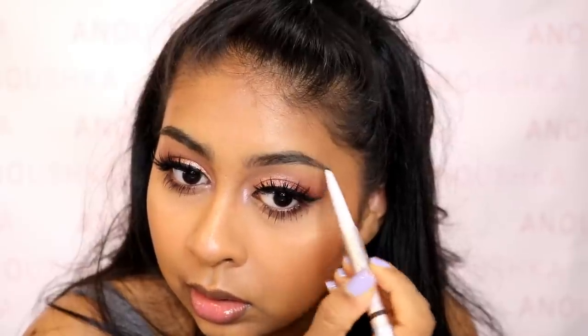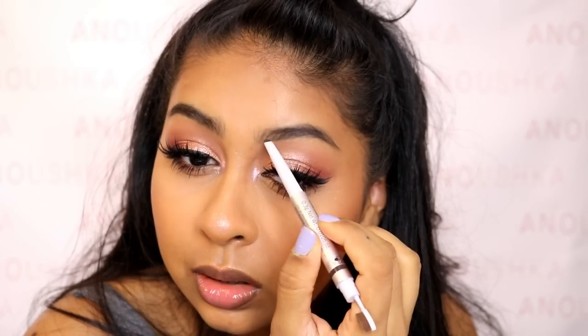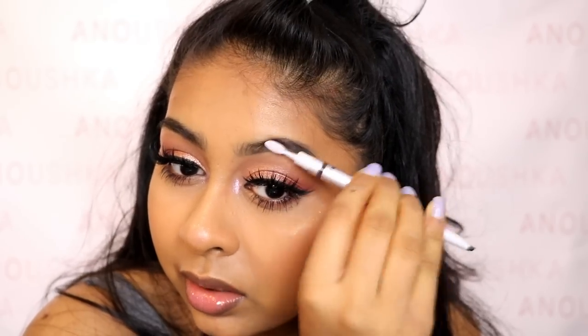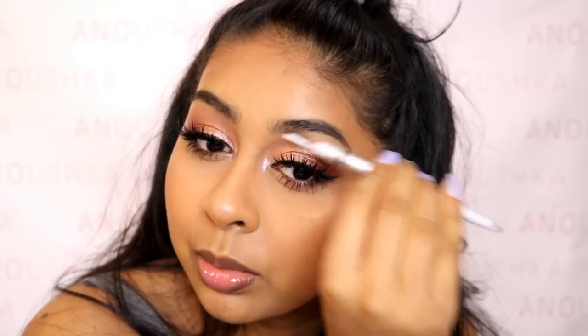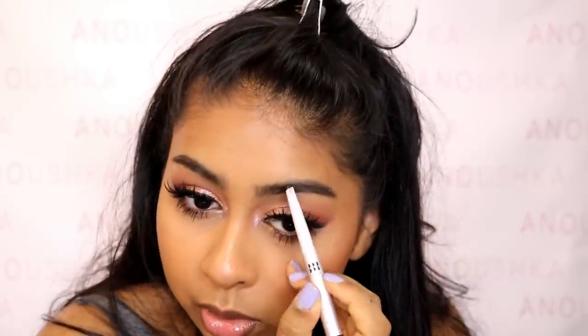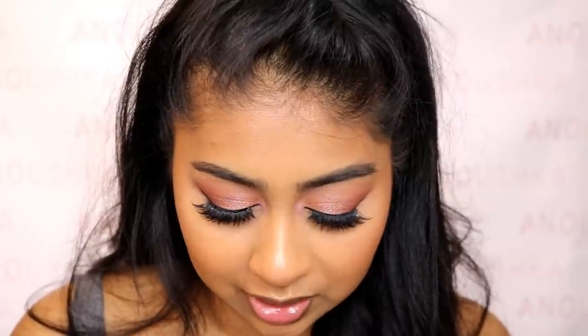The brush really distributes the product evenly. I really like the product side as well — the color, the way it's applying. I didn't think I was going to like the brush side but I actually do. This is my hard brow, I always struggle with this one. I think I'll just leave it like that — I'm quite happy with it. I love the whole concept of it.